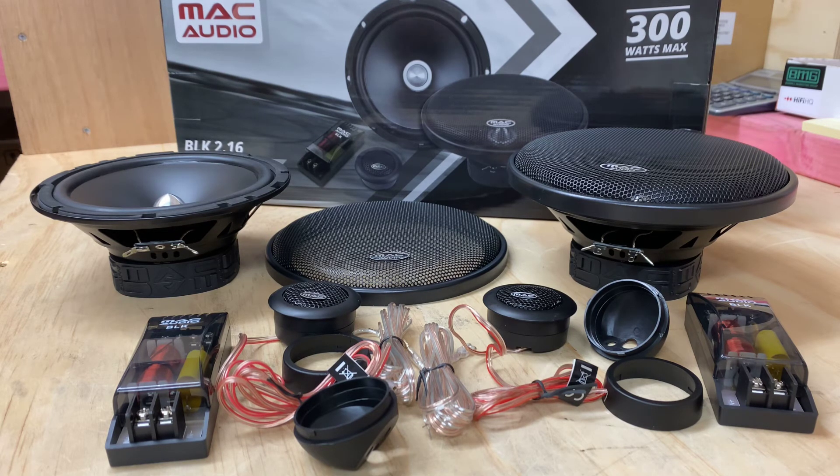If you want to amplify them, of course they'll deal with that as well. But really they are a fantastic package. I'd have to say they're one of my favorite components — they really are a really nice speaker, and for the money they're asking, they're a great sounding product.